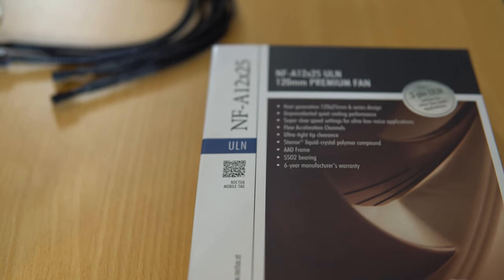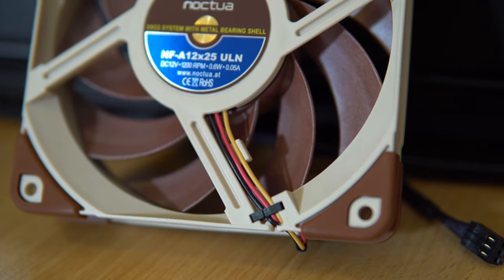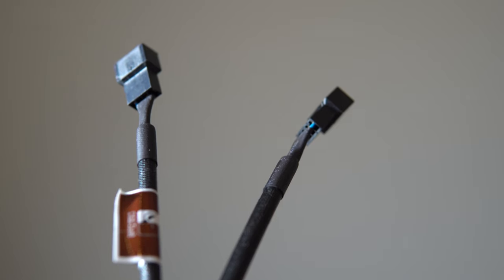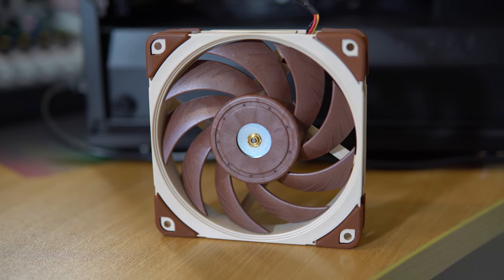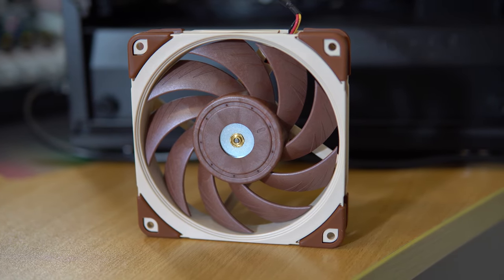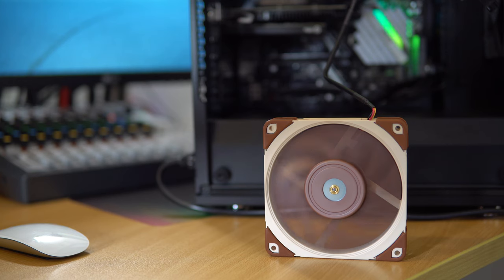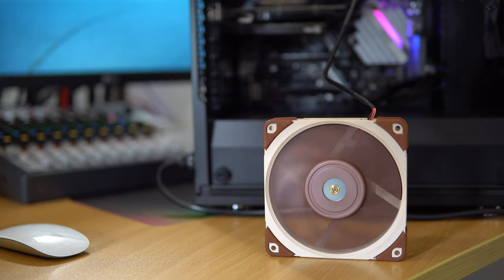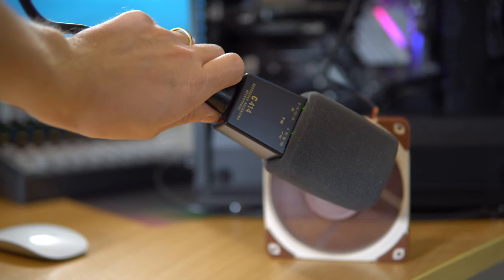Unboxing the ULN from Noctua. It's pretty much the same as the PWM — 120 millimeters again, lovely shade of brown, premium build, plenty of cables, and again that temperature resistant rubber, which covers not only where the screws are going to be but also where the outer casing of the fan is as well. Let's take a listen to the Noctua ULN and check it out in spectral frequency view.